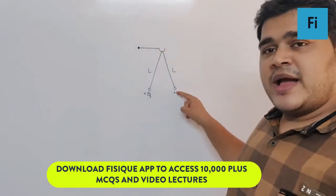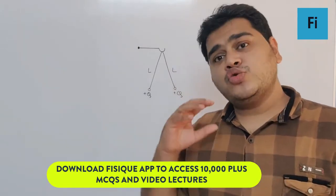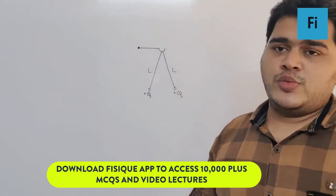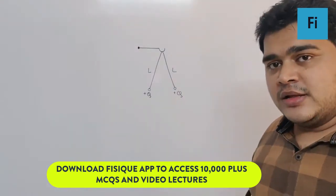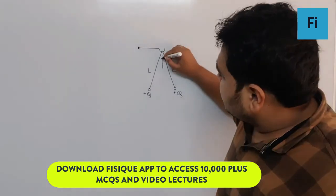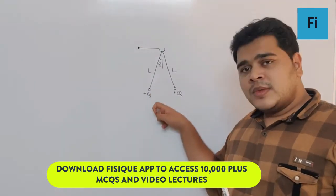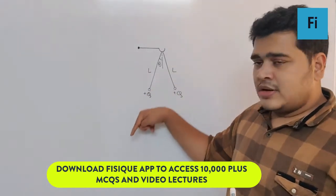The whole setup is taken into a satellite in space where there is no gravity. The question asks what the angle between the strings and the tension in the string will be. Right now on Earth, they are forming some angle theta with the vertical, because the forces acting on each body are the weight mg and the electrostatic force — their resultant balances the tension.